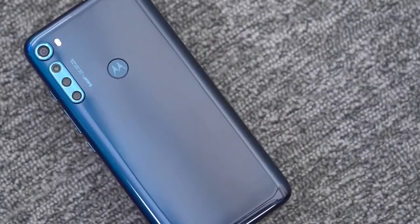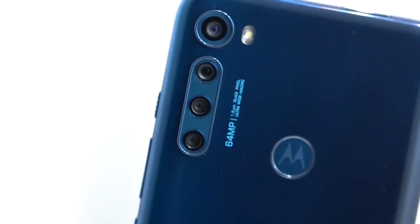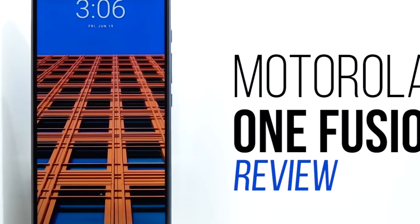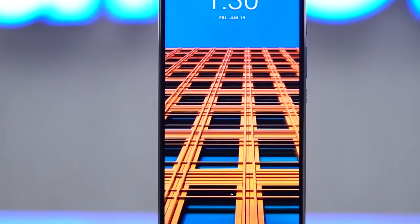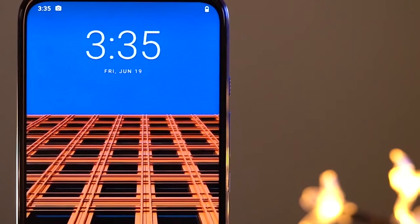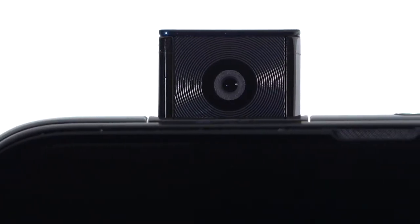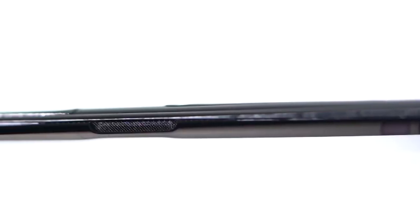Motorola has of late seemed laser-focused on improving photography with their devices at various price points, and this new Moto One Fusion Plus is proof of just that. The first thing you'll be greeted by is a large 6.5-inch FHD Plus display with a 1080x2340 resolution. You'll notice there's no notch — that's because this phone has a pop-up selfie camera. It's a good way to save on screen space, and there's virtually no competitor at this price point offering a notch-free display.